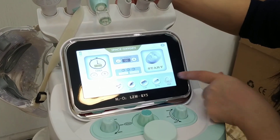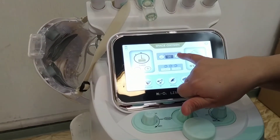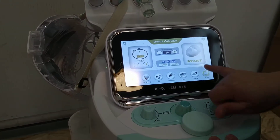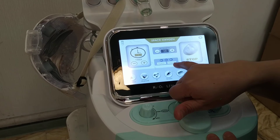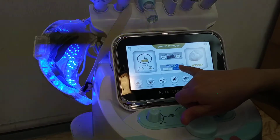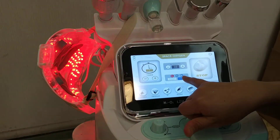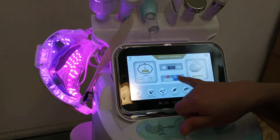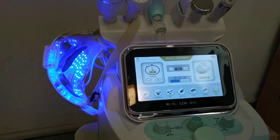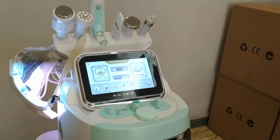And the mask. This is the mask. You can adjust the intensity. Start. You can change the color here. 7 different colors. Flash — it will change the color by itself. Okay, this is how to operate this machine. Thank you.